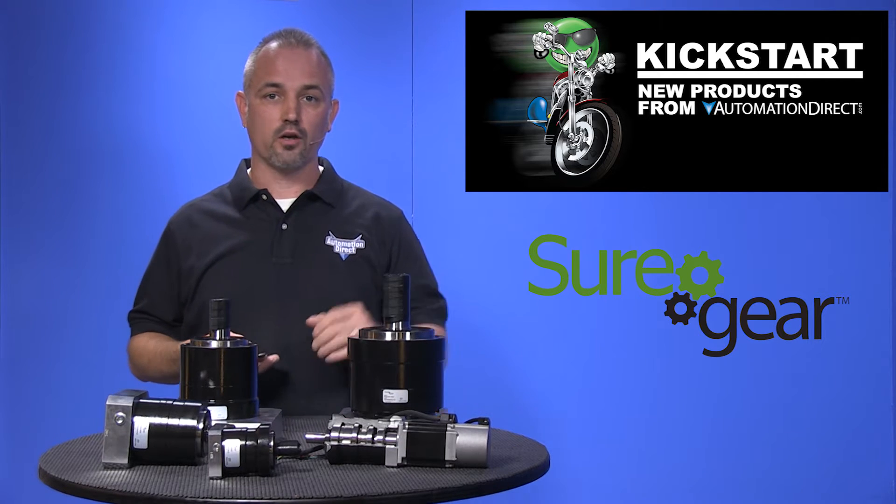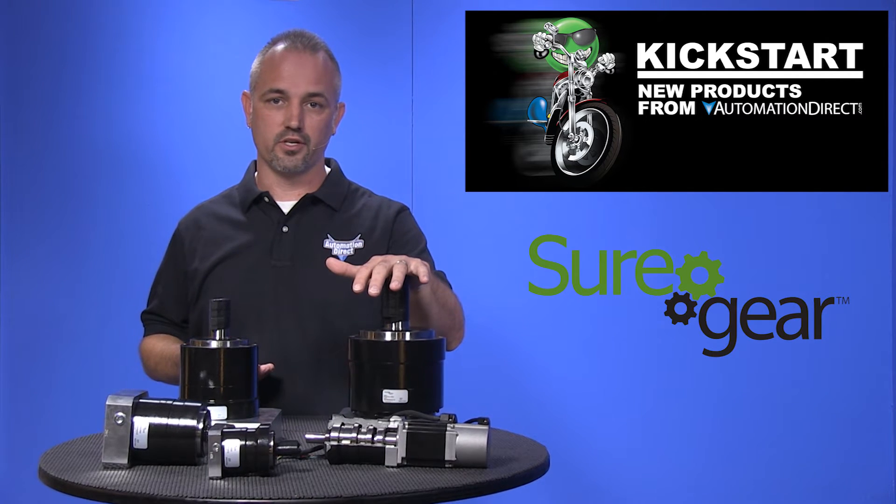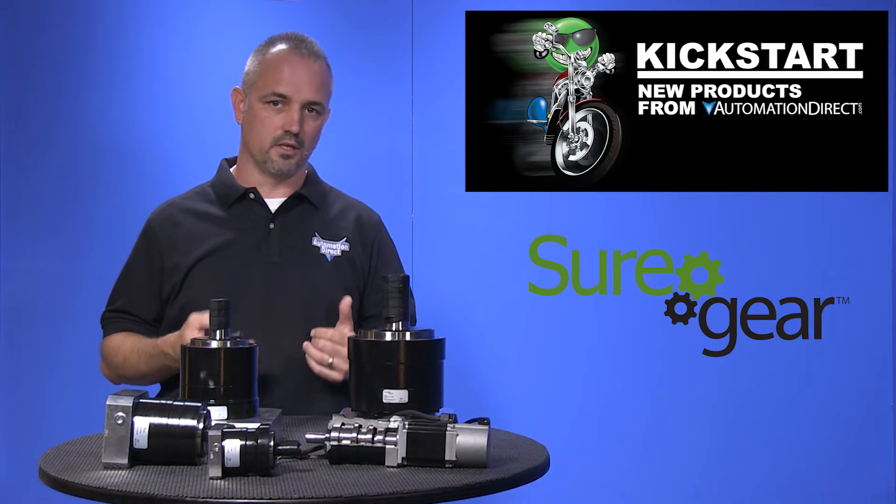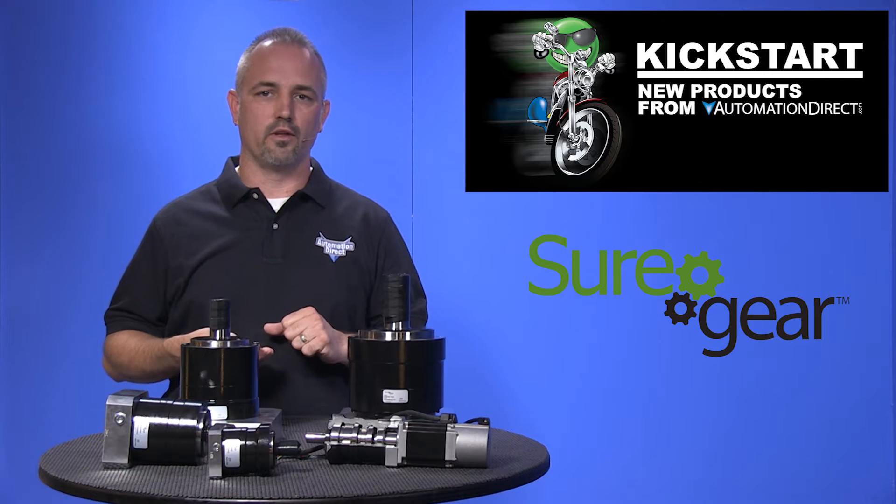There are 25 new parts with these new Sure Gear precision gearboxes for servo motors, and they come in four ratios of 5 to 1, 10 to 1, 15 to 1, and 25 to 1.